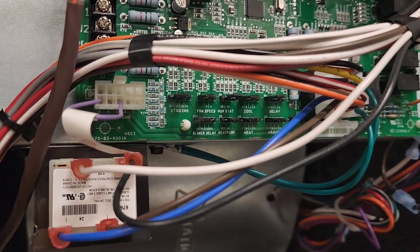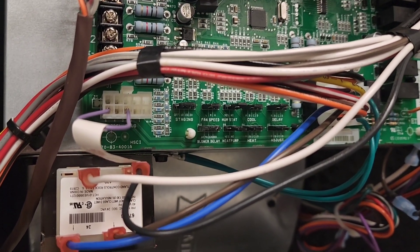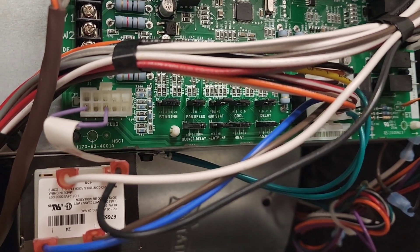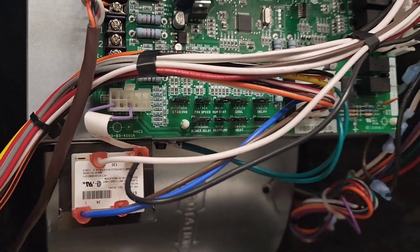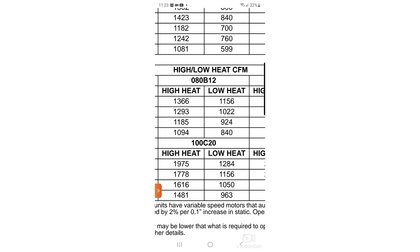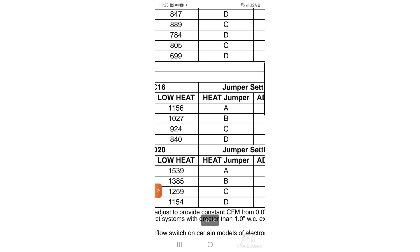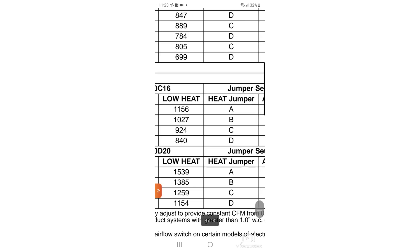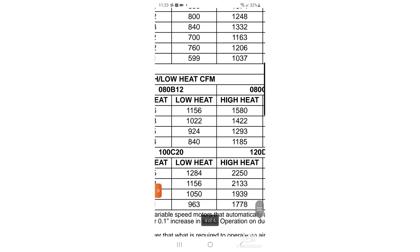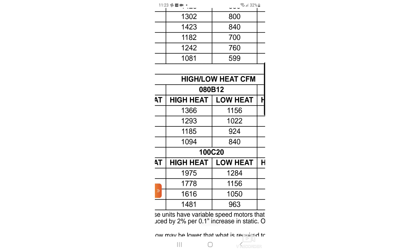There are a couple of different ways we can determine airflow. We can use test instruments to check it ourselves, or we can check our dip switch settings and reference the furnace manual to see what our dip switches are set for. In the manual's CFM chart, under the 080B12 heading, we have high heat and low heat CFM. Looking at jumper position A, in high heat we have 1,366 CFM and in low heat we have 1,156 CFM. We're going to keep our jumper in position A and enter our high heat CFM of 1,366 into the app.